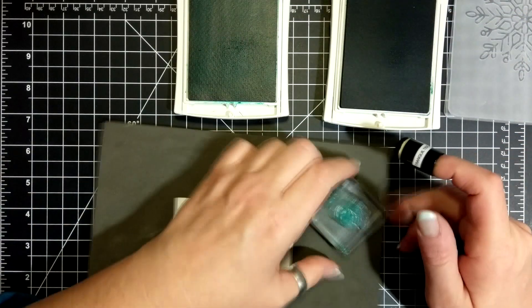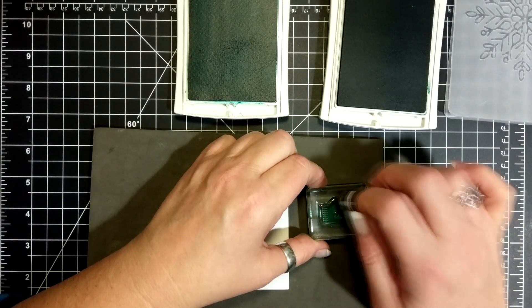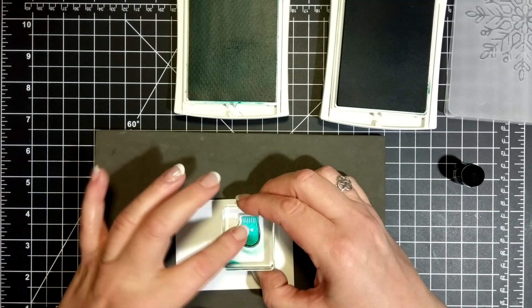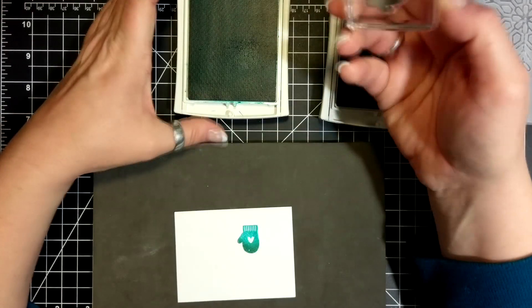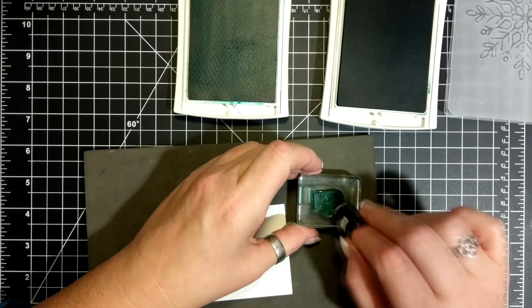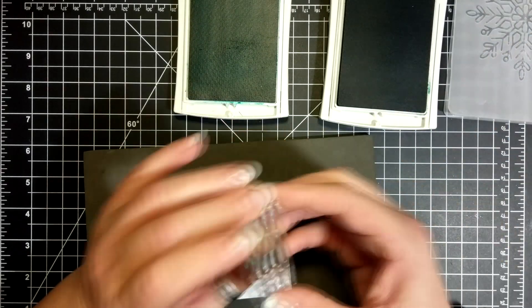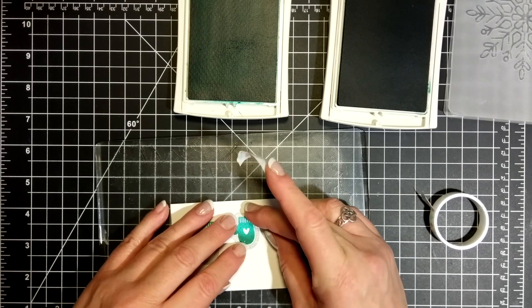So what I'm doing here, I have my piercing mat. I have inked up my little mitten with Bermuda Bay, and with a dauber I am daubing on some Tranquil Tide just on the finger part of the mittens. I'm going for that look when you go out in the snow and your mittens get a little wet and they get dark — that was the look I'm going for.